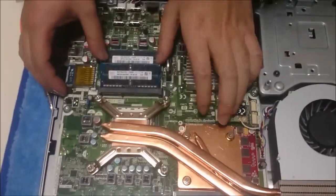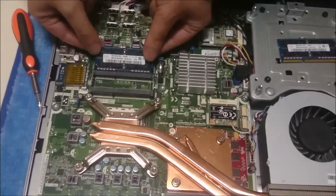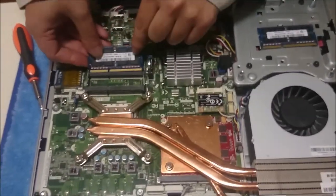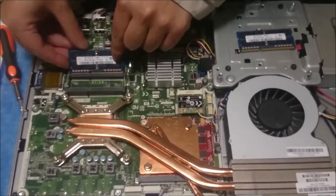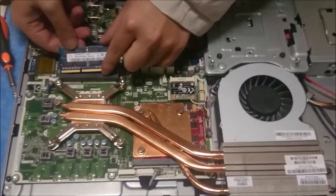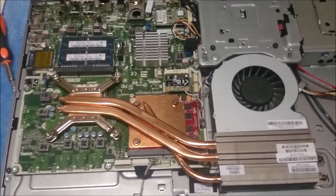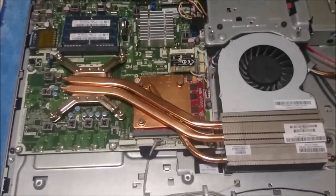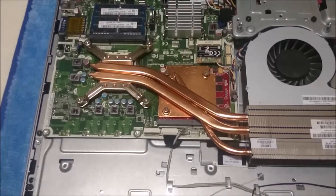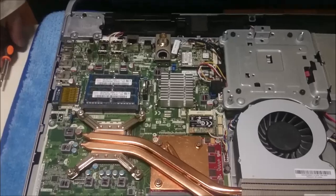So this is the RAM — there are two slots and it uses laptop RAM. When putting RAM back, remember to align the gap on the RAM with the gap on the motherboard slot. The CPU is under there; that's the graphics card, which is removable and replaceable. And that's the wireless card.